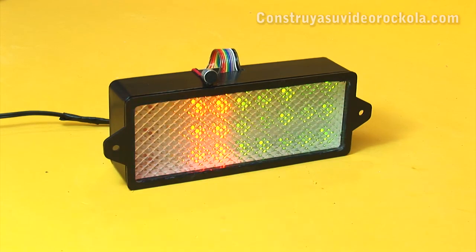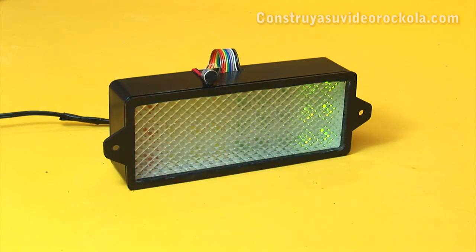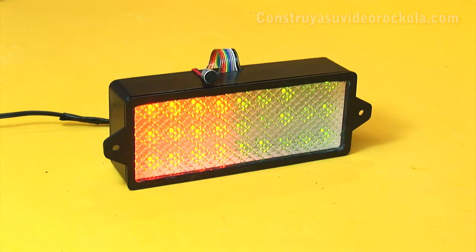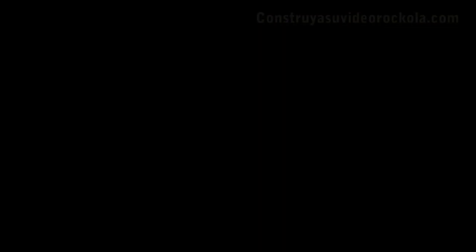The colors can also be chosen by you according to what you prefer. We hope this project will be of great use to all of you. Remember to also visit the Proyectos LED channel. Greetings to all, and thank you for joining us.